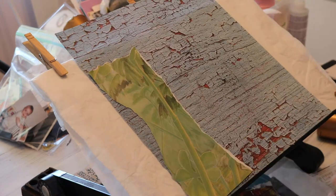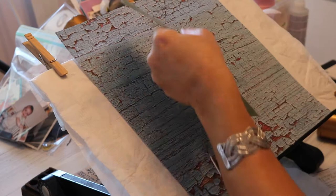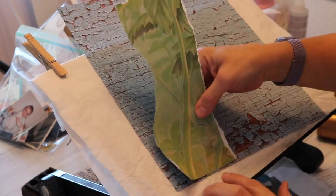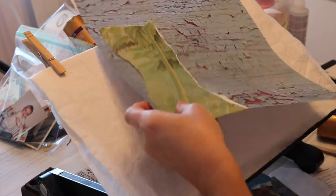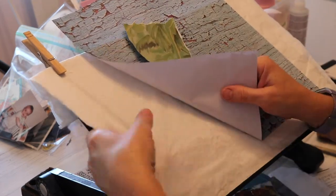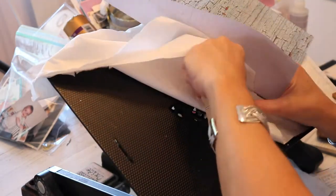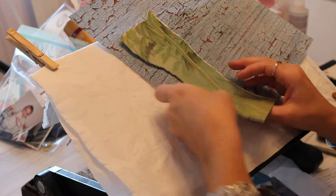Now that the prep work has been done, I am going to begin collaging. Since I like to focus and not talk while I'm collaging, I will voice over this part. This is going to be a memory from childhood — kind of a story.